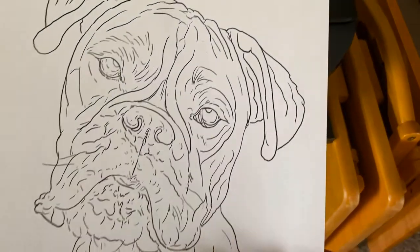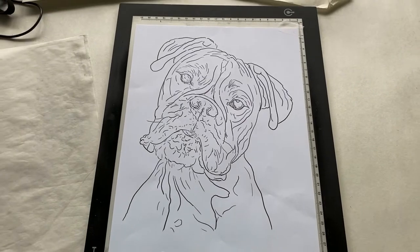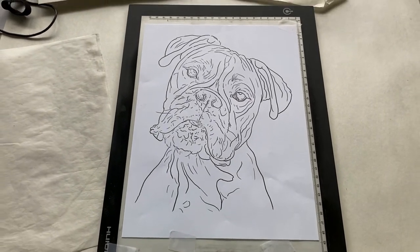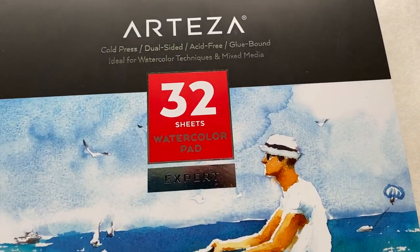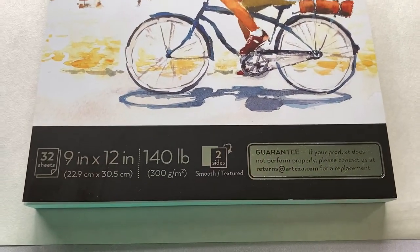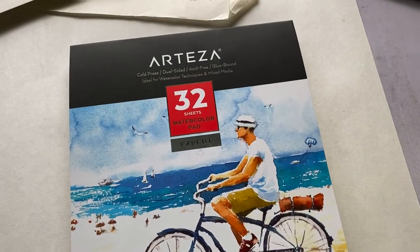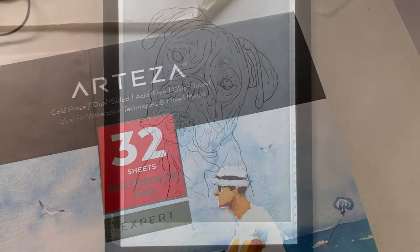Next step is I take my printout and lay it flat on my light box and tape it up like so. Now for this tutorial, I'm using watercolor colored pencils. So for the paper, I'm using Arteza Cold Press Dual-Sided Acid-Free Watercolor Paper.